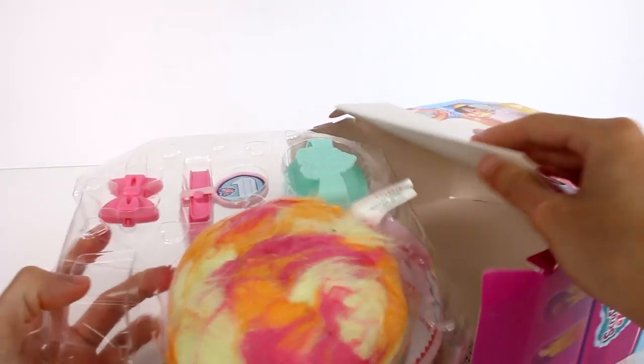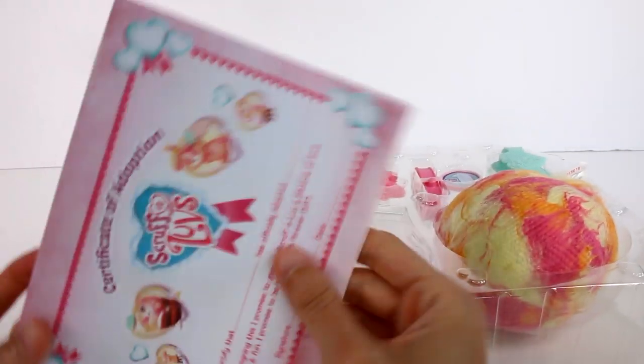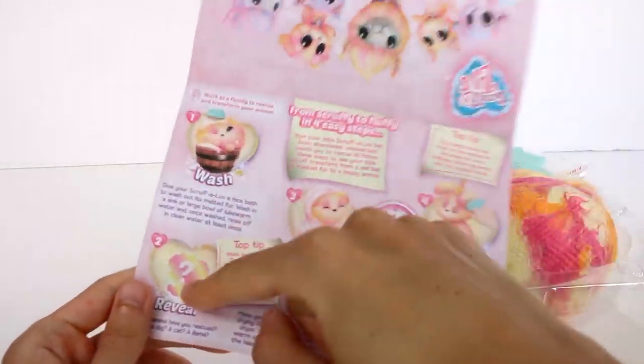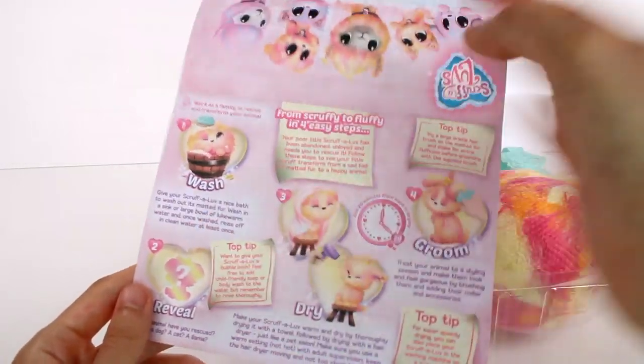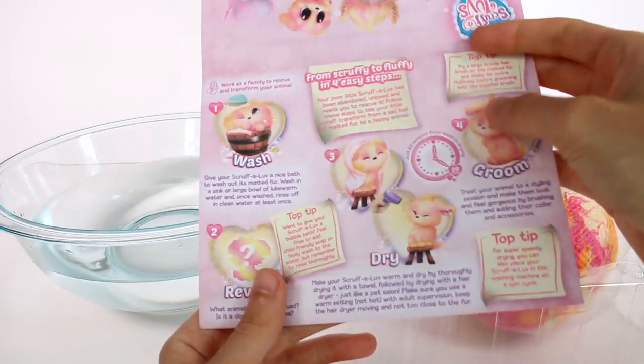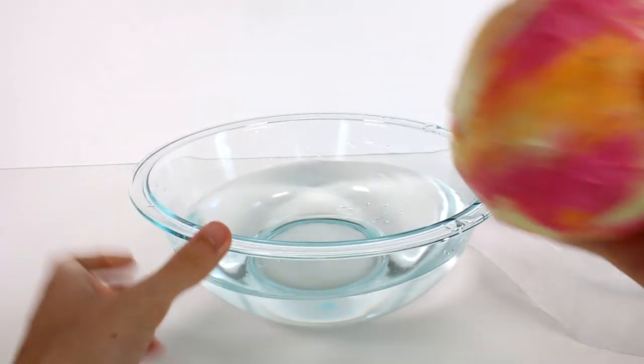Here we go! Look at this — I love the fur, it looks so good so far. Here are our instructions and our birth certificate — our certificate of adoption. So we have this cute little picture here, there's a how-to video you can watch, but you guys probably know how to do this by now. We're gonna wash, reveal, dry, and groom. To wash we need a bowl of warm water or you can use a sink. For drying you can use a hair dryer or put them on the spin cycle in the washing machine, and then we get to decorate and groom them. So let's go ahead and start — this is what our matted bottle of fur looks like.